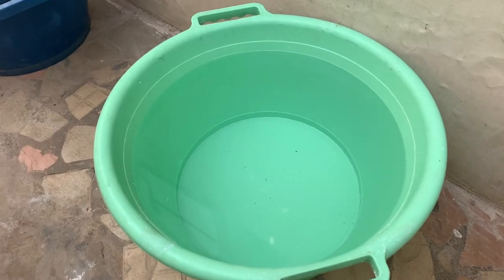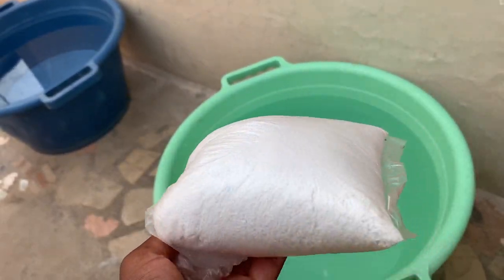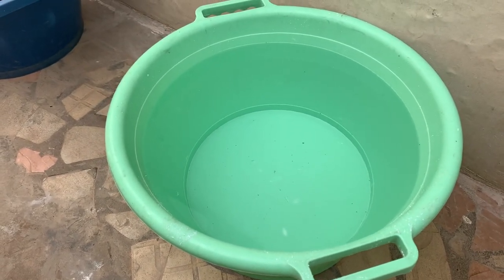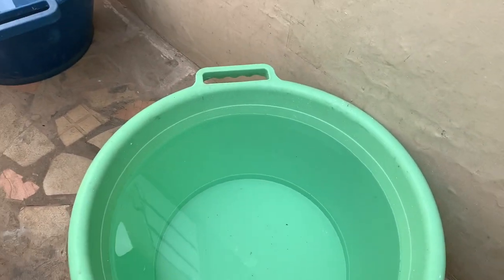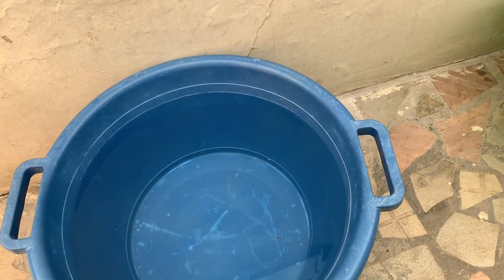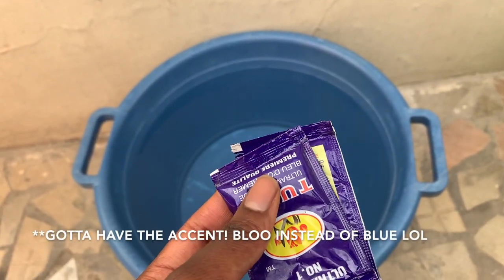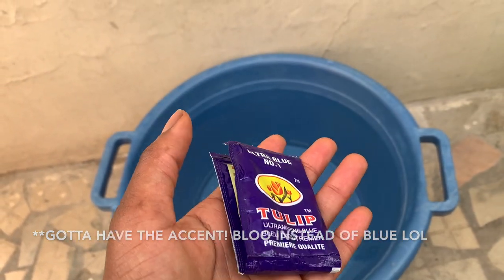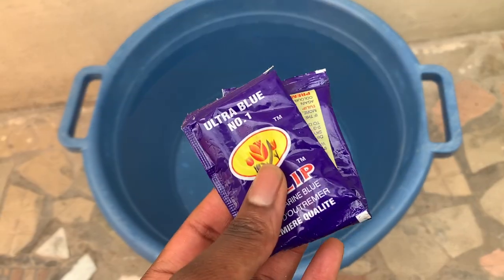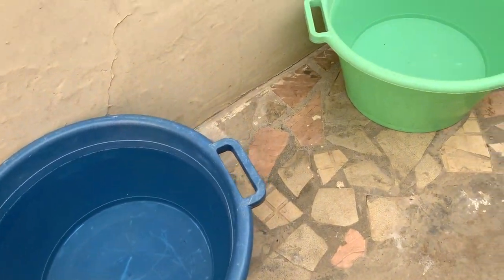Then you wash your clothes in that water and move to the next one. This second bucket you put Omo in as well — it's the second round where you wash the clothes again so that they are very, very clean. So you've got round one and round two. And then you take them to the last one, which is where you rinse the clothes. If you want, you can put this blue in the water to rinse all your clothes — it basically makes the clothes brighter and seem cleaner, especially white clothes. That's the process I'm going to show you today. Let's start.